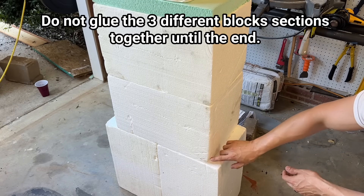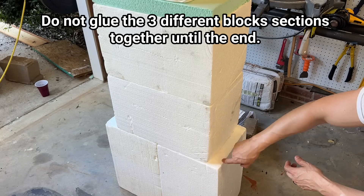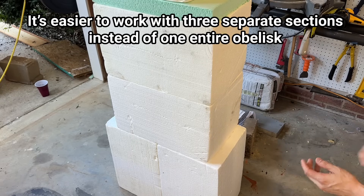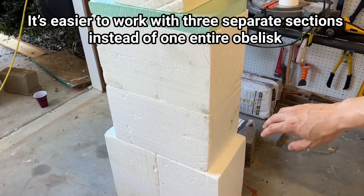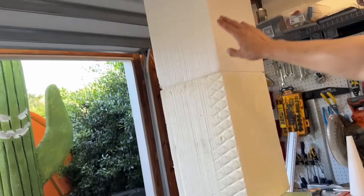We could use the same Styrogoo glue in between sections, or you could put a PVC pipe one inch thick — drill a hole into each section and put the pipe in between to stabilize. I like going with the glue method because it just solidifies everything. So I'm going to use Styrogoo on these pieces and glue them together, and at the top I'm going to glue that one as well.